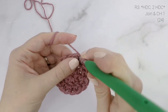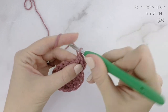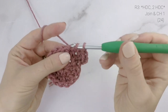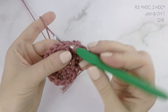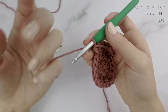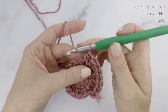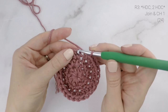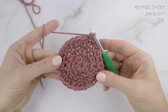Now on to round three. We are going to work one half double crochet into the first stitch, and two half double crochets into the next stitch, and repeat that all the way around — one half double crochet into the next stitch, and two half double crochets into the next stitch. When we reach the end, join to the top of the first stitch with a slip stitch and chain one. At the end of round three our stitch count is at 24.